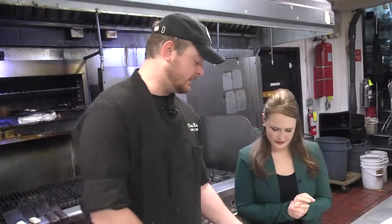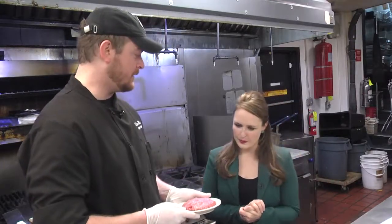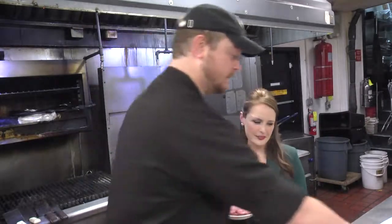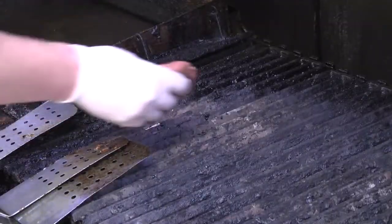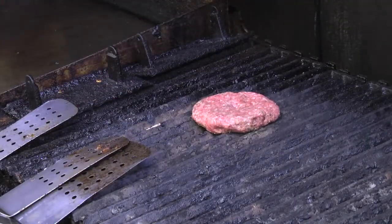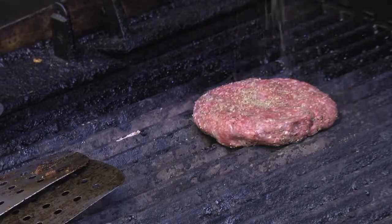So where do you start with this? First thing we're going to do is take our own proprietary blend of burger meat. It has chuck and short rib in it. It has a lot of moisture, real good rich flavor to it. And we're going to take some of our house seasoning, sprinkle that on top there. And then we are going to throw this on the grill, cooking it to whatever the customer requests.